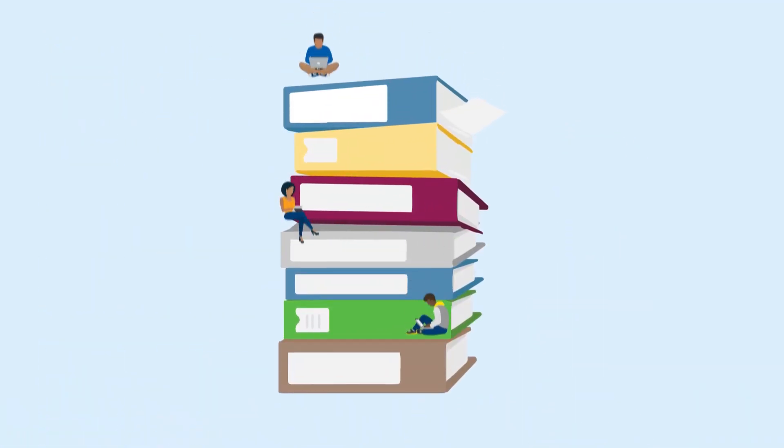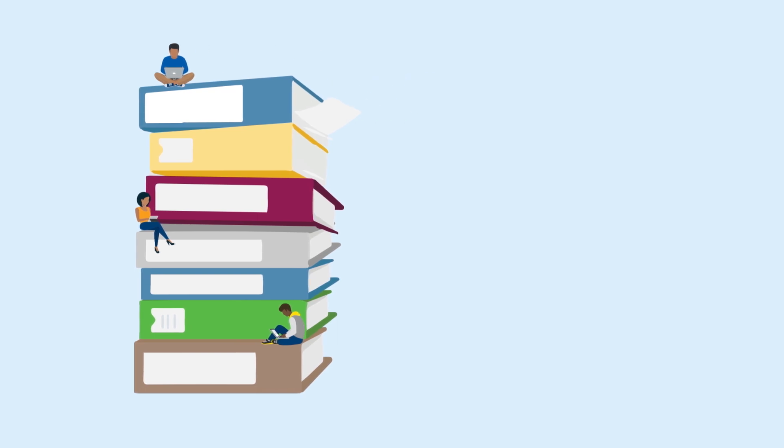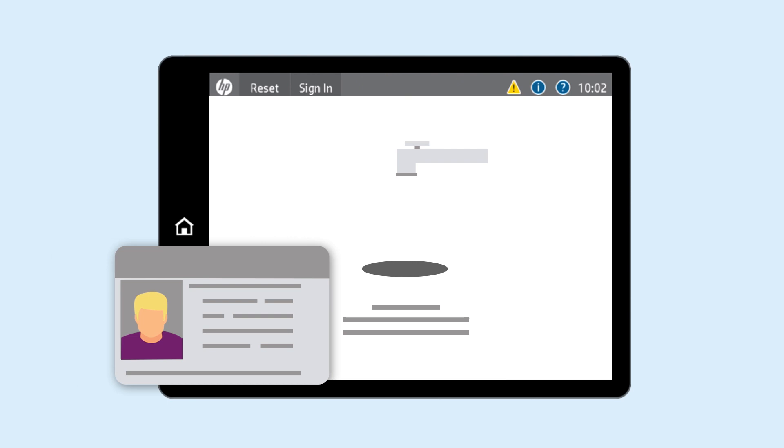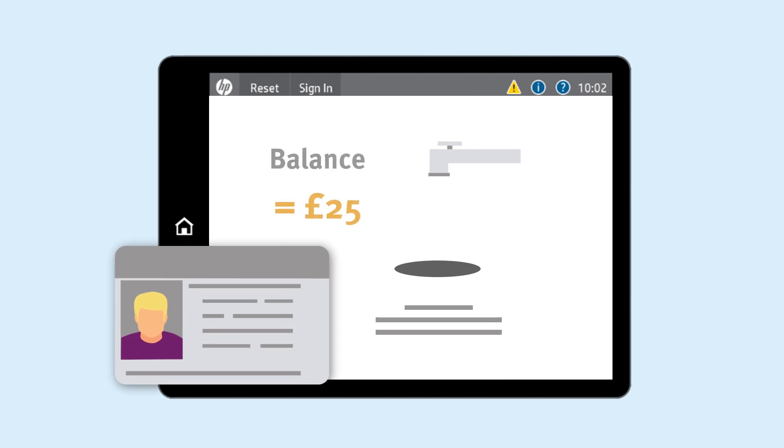All students are given a minimum print allowance each year, which should be enough to cover your printing needs. Your print allowance may vary according to your department, so it's always best to check your allowance at the start of each year. You can do this on any of the touch card printers — just tap your ID card and your balance will appear next to your name.